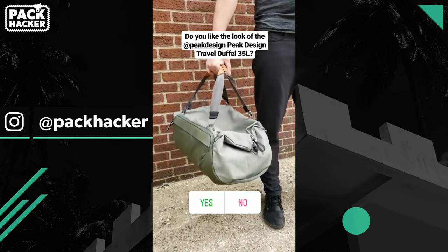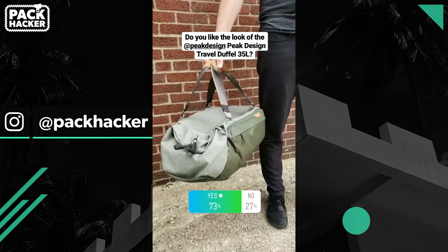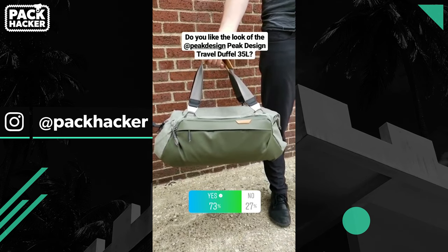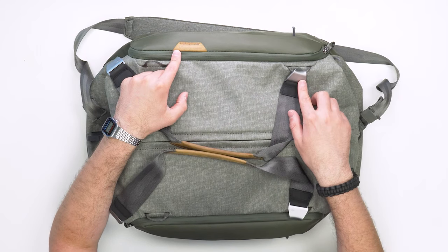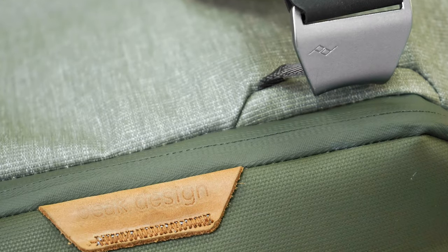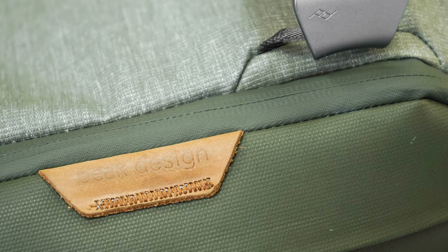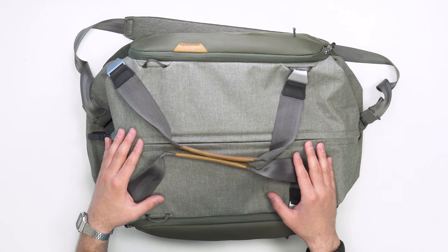We polled our Instagram audience over at Pack Hacker to get their thoughts on the aesthetic. From a branding perspective, there are a lot of Peak Design and PD logos, but they're all very tasteful — just pressed into the leather and aluminum. Nothing too loud or gaudy, but detailed when you want to see it.